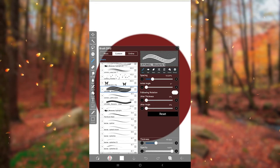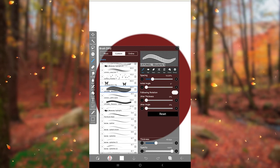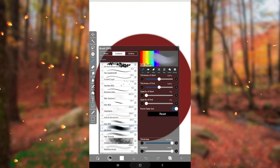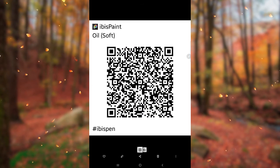Now let's see how to export. It's quite simple. Just pick the brush and click on export QR code. Here it's exported successfully.